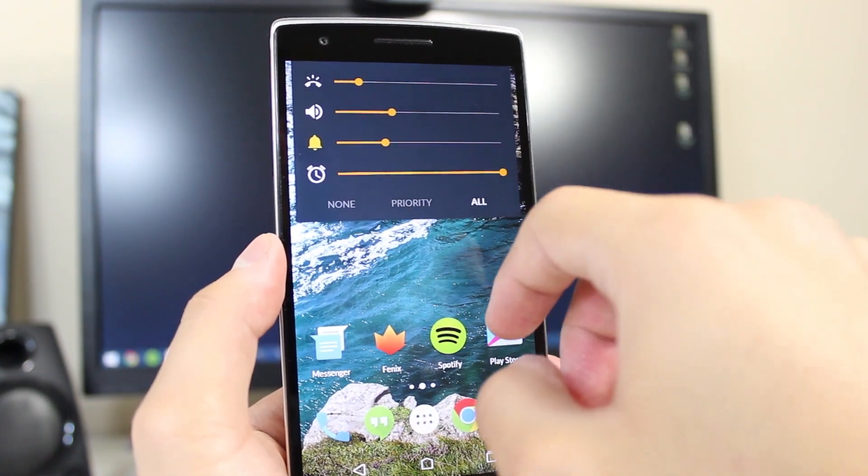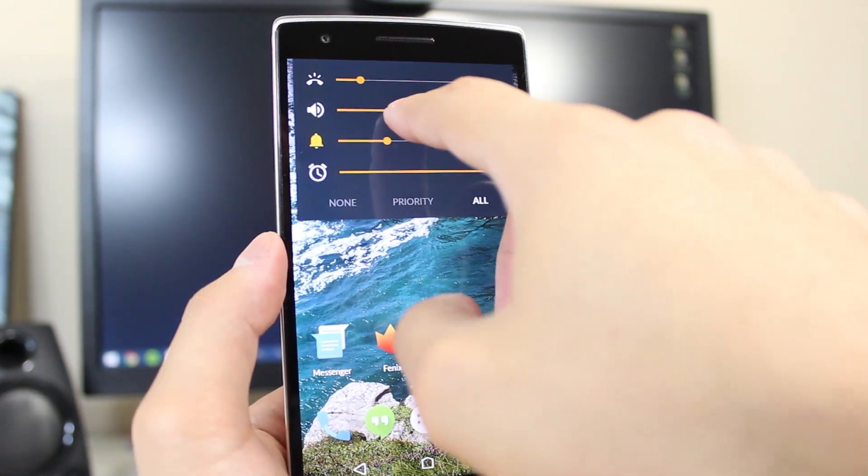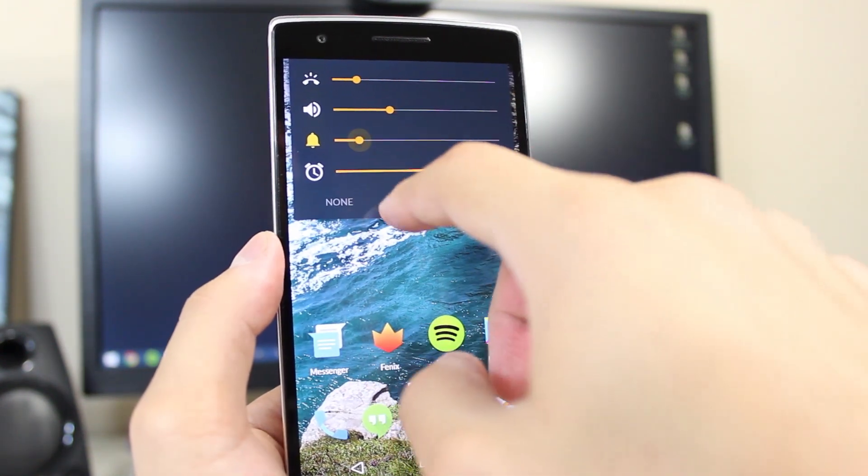One quick note: the wallpaper looks really good. It's actually so nice that I find myself applying it even when I don't have this particular theme applied. So kudos to the developer for the wallpapers.